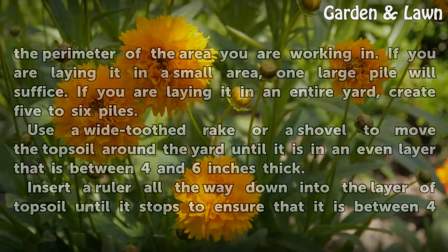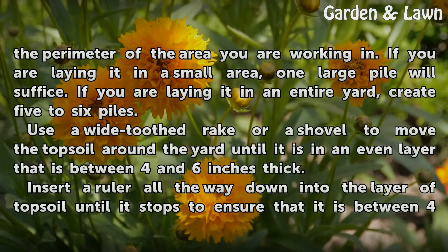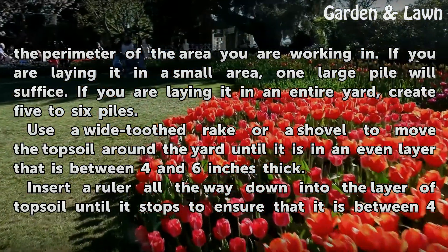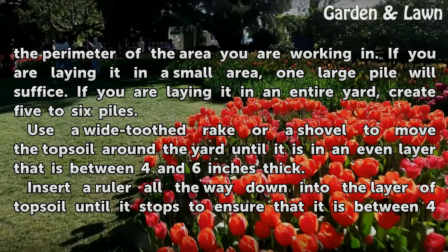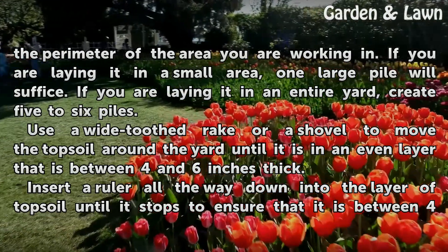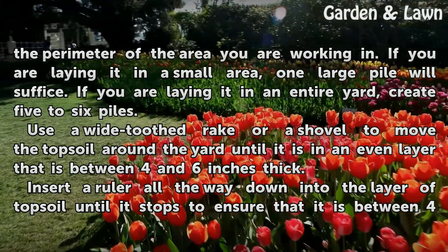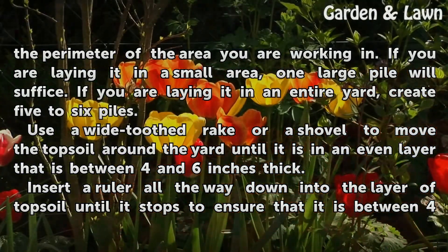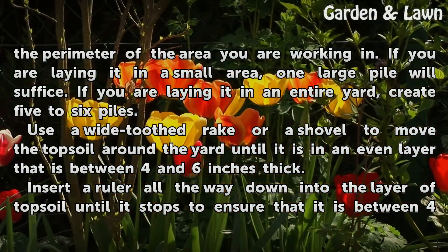Spread the topsoil in large piles around the perimeter of the area you are working in. If you are laying it in a small area, one large pile will suffice. If you are laying it in an entire yard, create five to six piles. Use a wide-toothed rake or a shovel to move the topsoil around the yard until it is in an even layer that is between four and six inches thick.